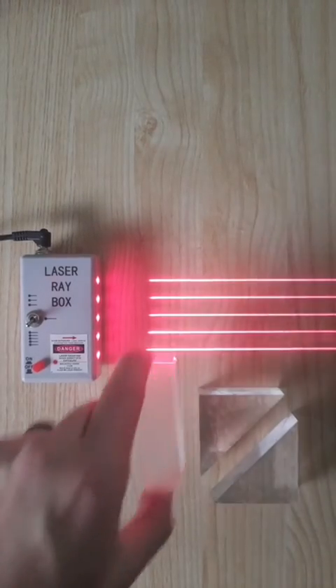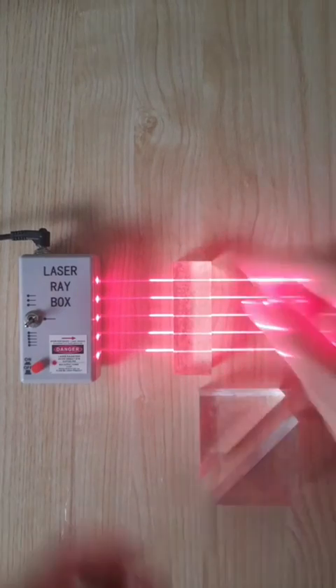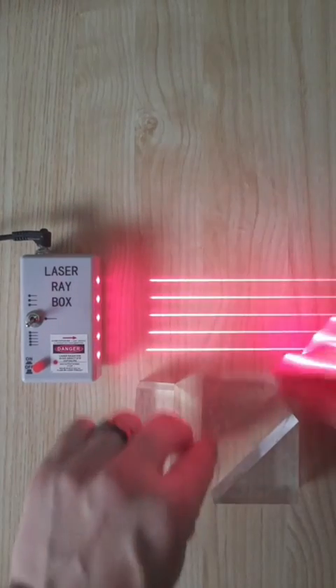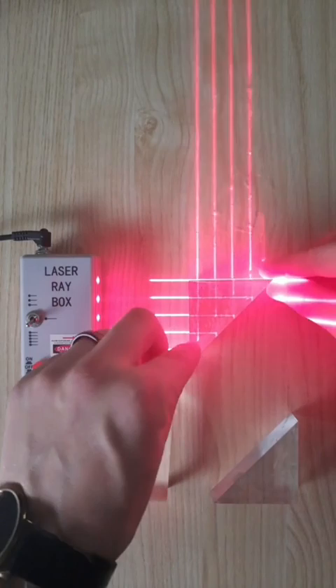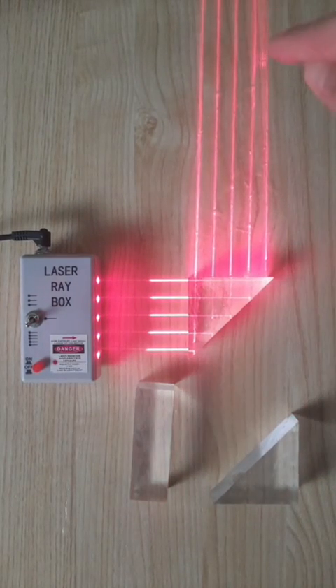In a recent video, I showed that if you have a rectangle of glass in front of a laser, the light can transmit right through it. But if you have a triangle of glass, like this prism, instead of going through, the light is completely reflecting off of this surface upwards.